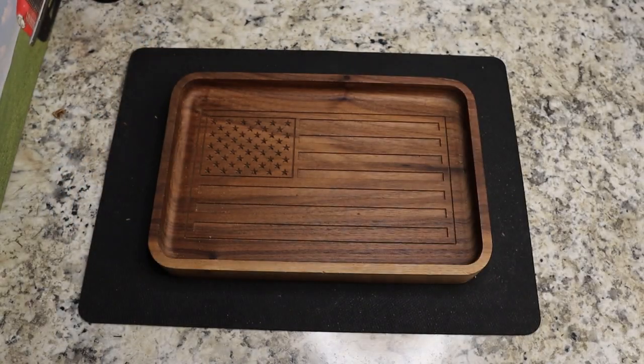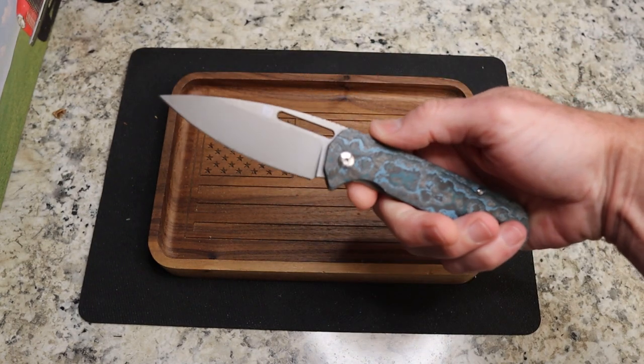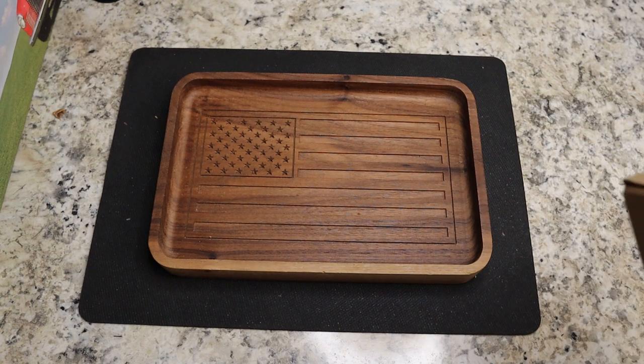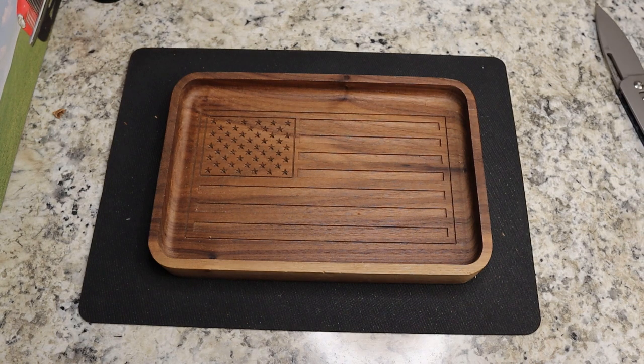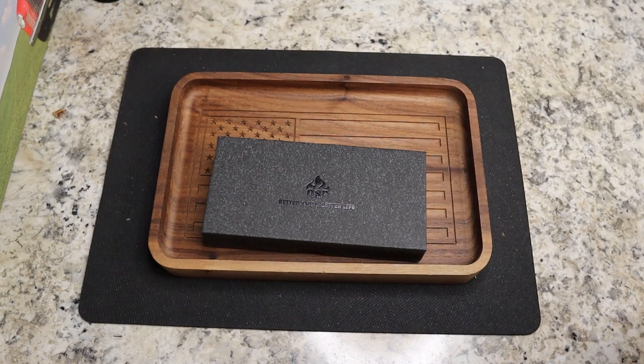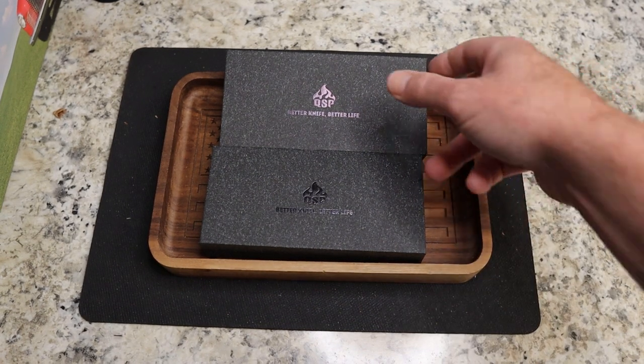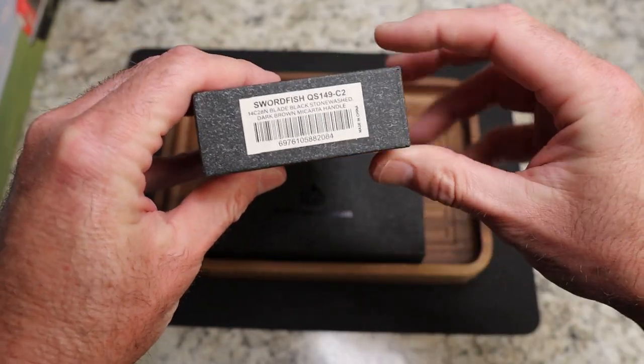There's a huge label on the other side so I'm going to open this box off camera. It's Monday so I'm using my Artisan Arian in blue fat carbon. I'm excited to check these two out — there are several new QSP models coming out and these are two of them. Honestly, these might be the two I'm most excited about of the four.